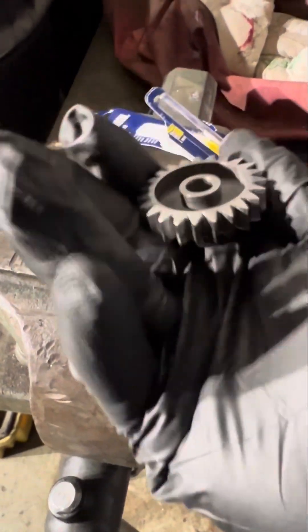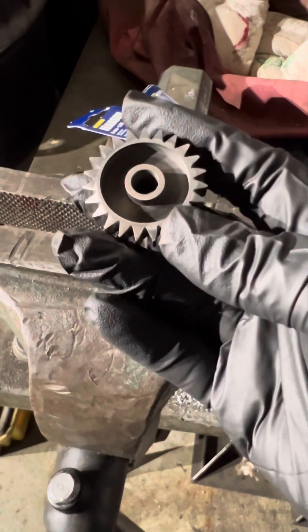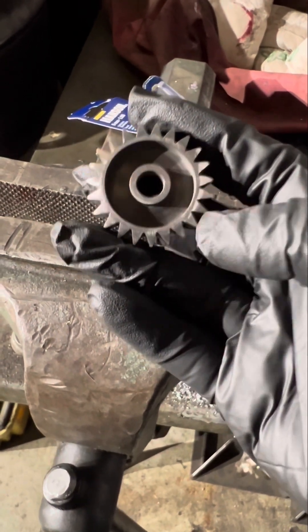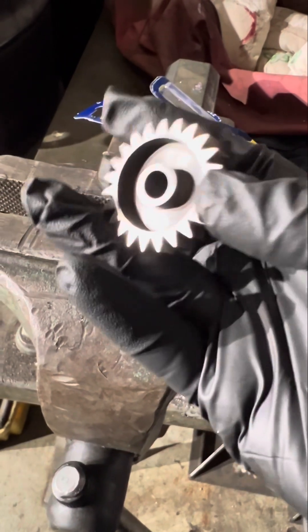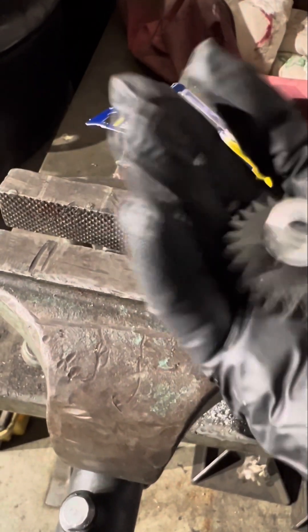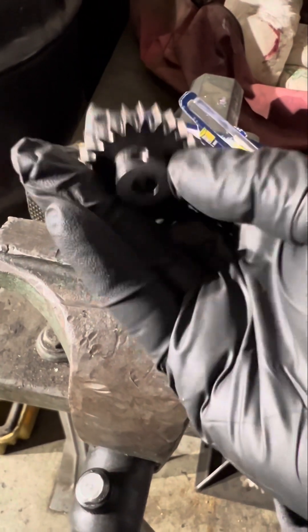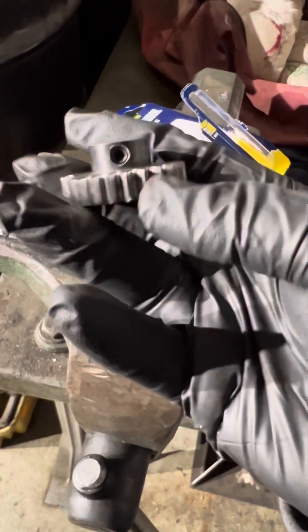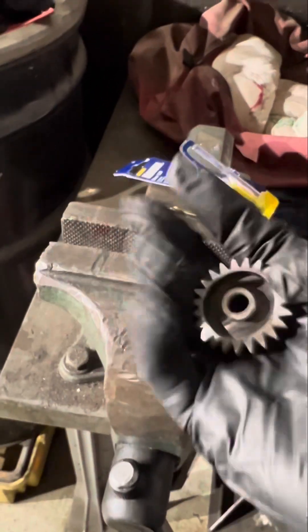This is a 23 tooth — this is my first pinion on the electric conversion. I hope this is good enough; if not, if I need to increase the tooth count then I might have to. We'll find out in the next videos, guys, so stay tuned. Thanks for watching — comment and subscribe, peace.